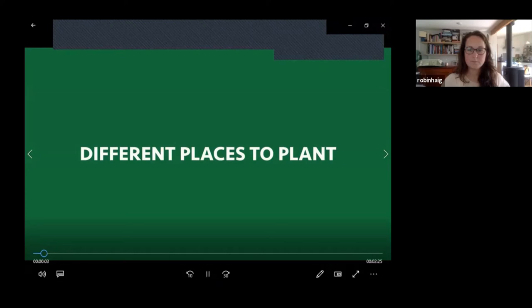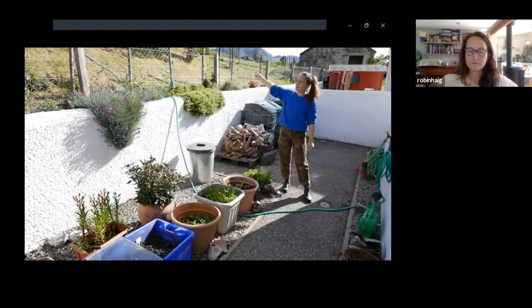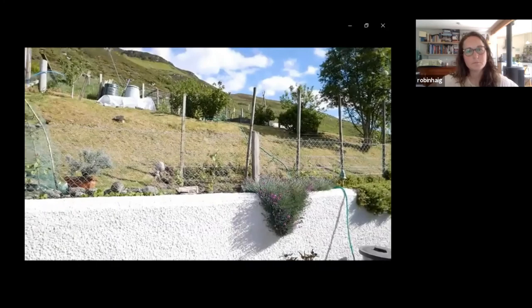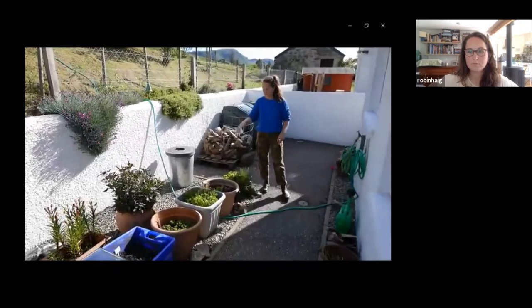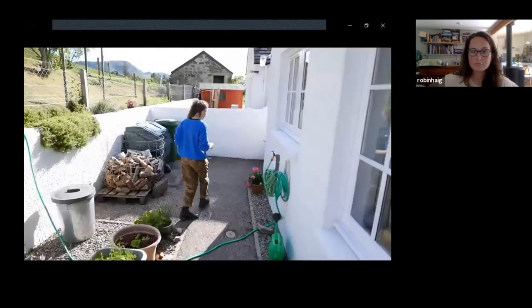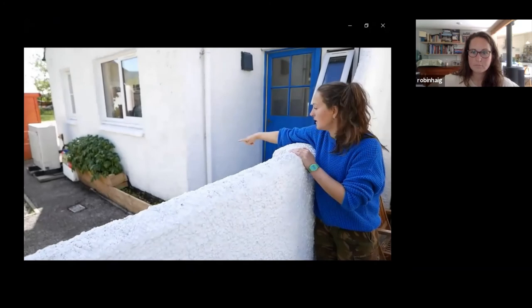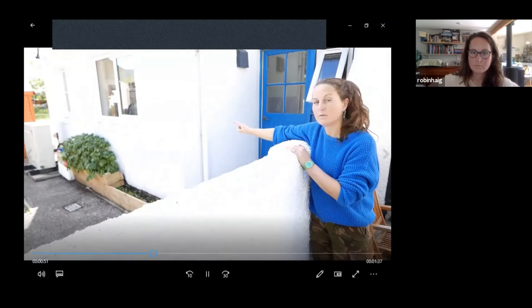I wanted to show my mum's garden — she has quite a few pots and fish pots, and also a bit of garden on the hillside. She's got cut-and-come-again lettuce, parsley, more lettuce and herbs going on. Her neighbour has built a raised bed on the back of the house and they've got carrots and some very lovely healthy-looking plants.